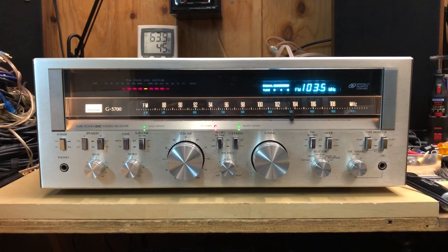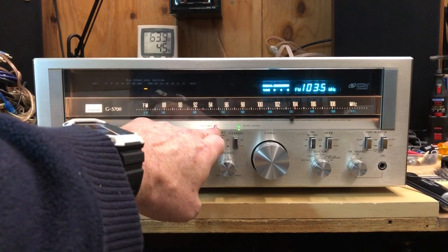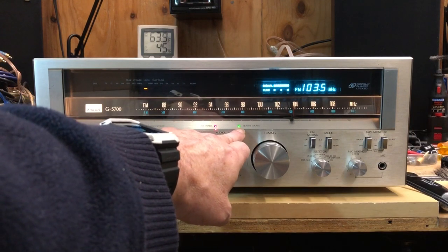[FM radio playing] ...just take your time wherever you go... the rain is falling on my windowpane... we are hiding in a safer place... undercover, staying dry and warm... you give me feelings that I adore... wherever it goes, I always know that you make me smile... please stay for a while. Now you'll see you have the FM stereo light here, and the quartz locked light for the tuner.